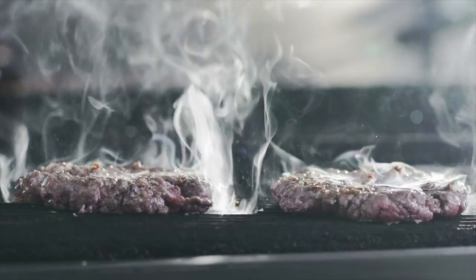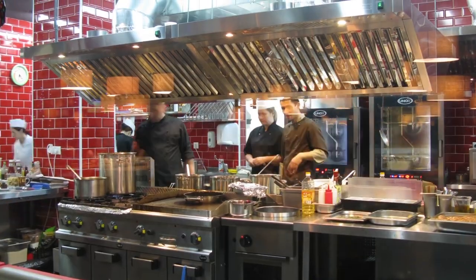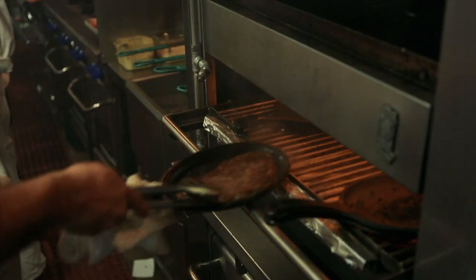Fire it up, drop it in, throw it down, bake it fresh. A commercial kitchen is a hot, messy place, so it's essential to keep ovens, grills, and hoods clean and ready for the next rush.